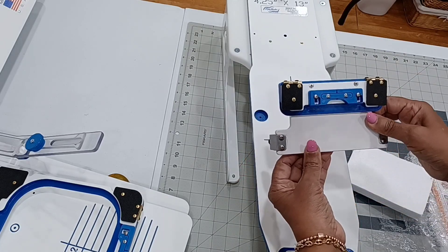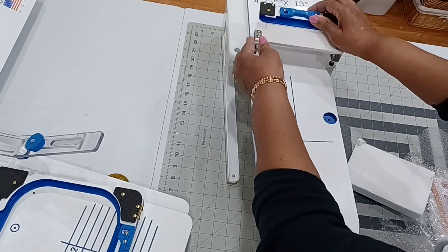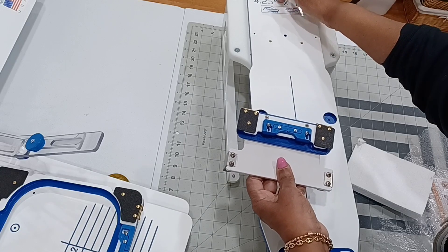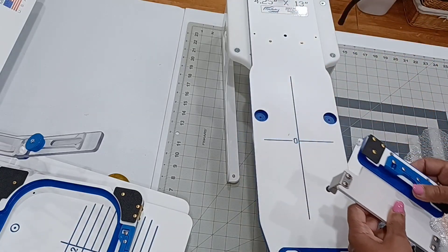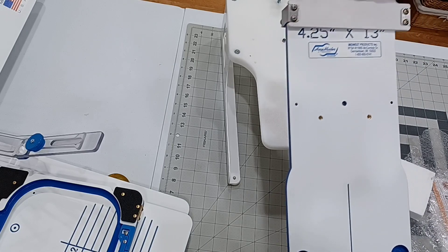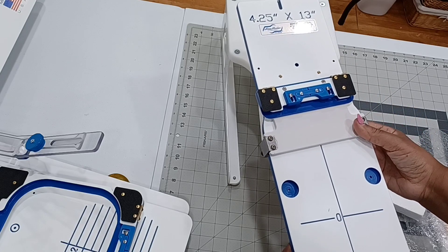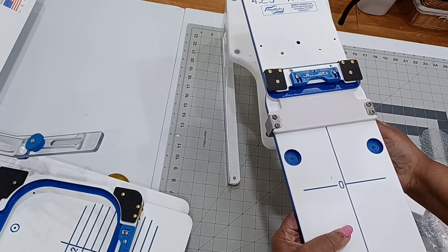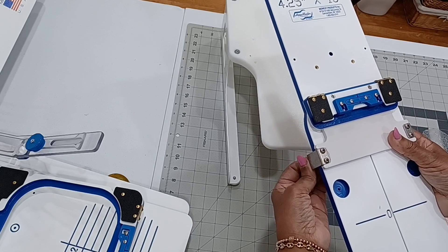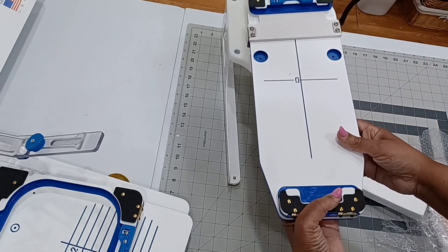There you go — this you're gonna use to slide it into the board. I'm gonna show you in a more detailed video when I do a garment, because I'm gonna do a garment. How to hoop it — but this will go through here like so, and you will fasten it in here. I'm sure you can do other things besides just sleeve or pants — arm, legs — I'm sure you can do a lot of things with this board.